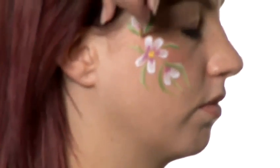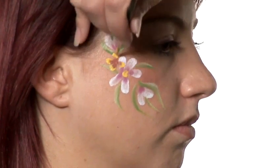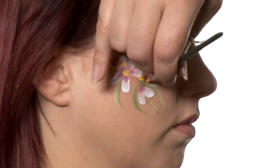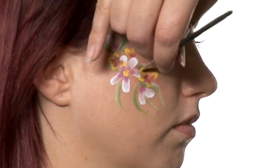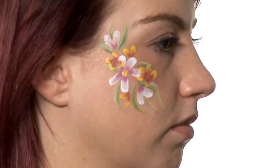And we'll add some smaller flowers around the big ones. Again just holding the brush perpendicular to the face and then laying it down flat so that you get the two colours in a petal shape.